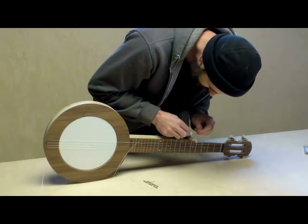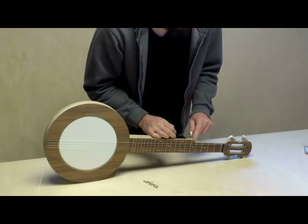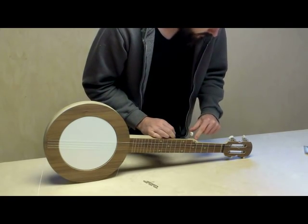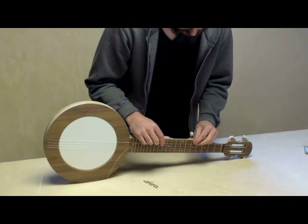Last string. Again there are two holes to choose from on these tuning machine posts. Especially for the fifth string I use the bottom hole, because if you use the top hole the string will be floating way above the fretboard.